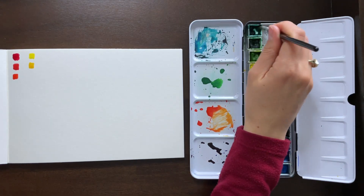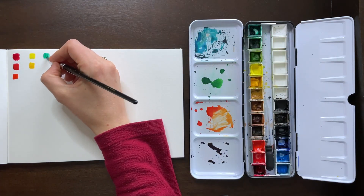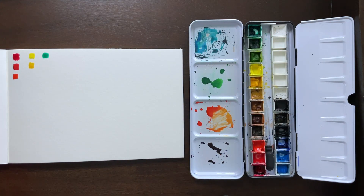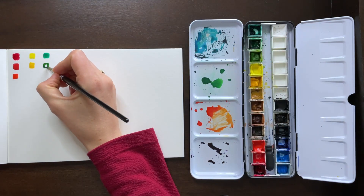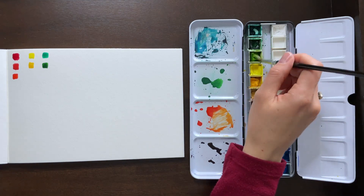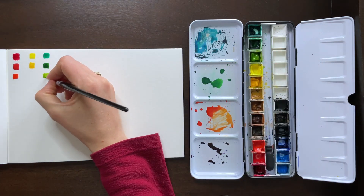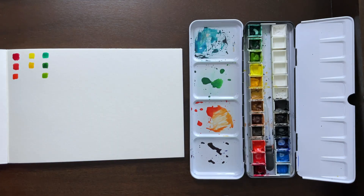With the green, we've got viridian green, which is much more towards the blue side, so it's a cooler tone. Hooker's green is somewhat in the middle — it's kind of a blend of the two. And then sap green is much more towards the yellow side, so it's more towards the warm end of the spectrum — that's why it's considered a warmer tone.